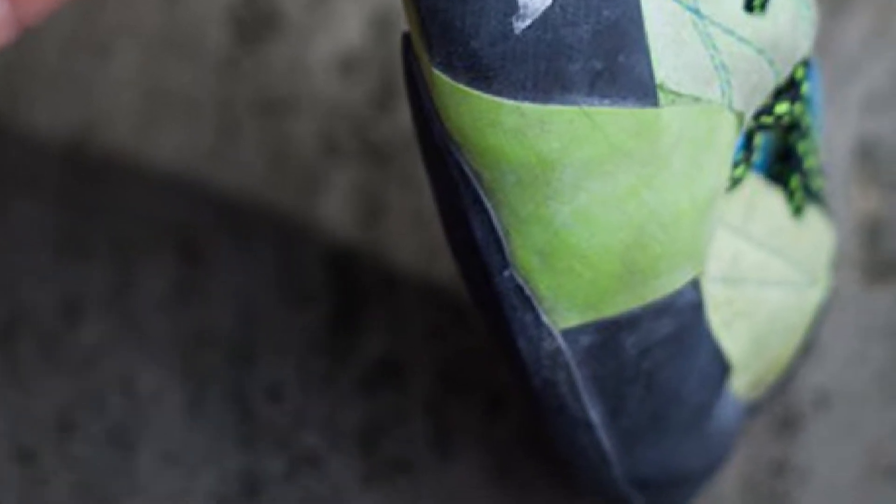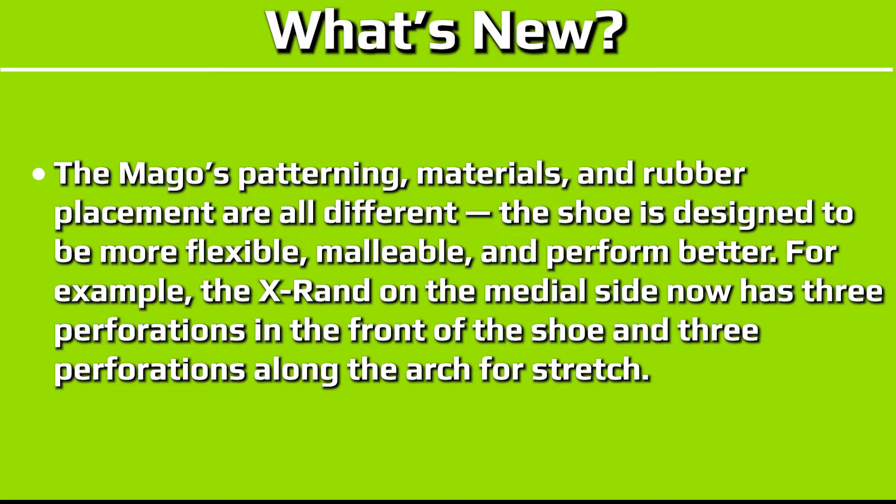Before we get to the testing, a few notes via Scarpa on important updates. The Mago's patterning, materials, and rubber placement are all different. The shoe is designed to be more flexible, malleable, and perform better. For example, the X-Ren on the medial side now has three perforations in the front of the shoe and three perforations along the arch for stretch.